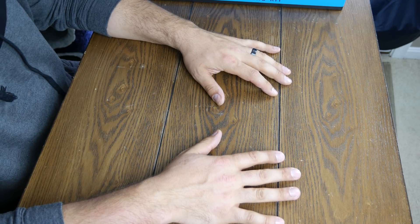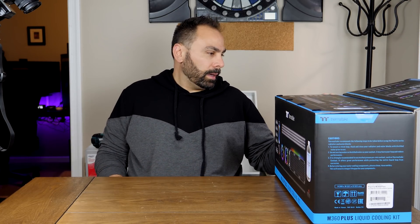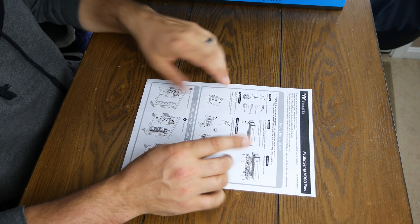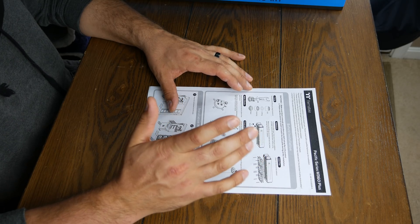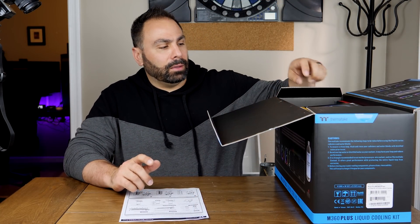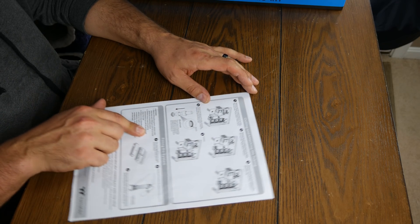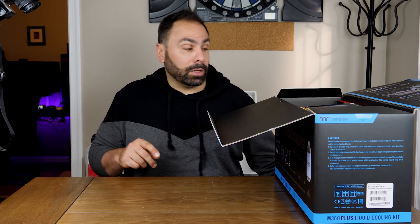We've got our second camera set up with a good angle down onto the table so you can see what I pull out of the box. Let's get this open and see what's inside. First thing — we got some instructions. Looks like pretty basic instructions, just one page. It looks like these are all retail boxes in here, so the individual components are going to have their own instructions. This page instructs you on how to put the loop together, though it doesn't look like there's anything here about bending tubes, which is something we are definitely going to cover in this series.